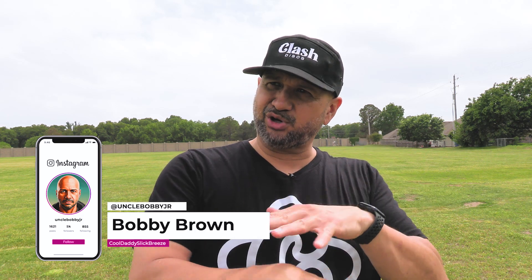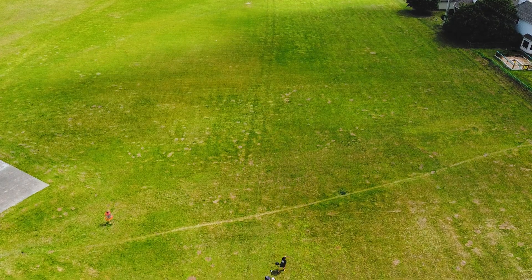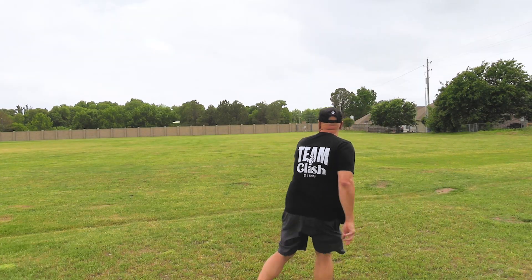Hey everybody, I'm Bobby Cool, Daddy Slick Breeze. I'm no expert, I'm no pro. If you are a low rec player like me, a casual player who just loves to get out outside and enjoy a nice beautiful day in the park throwing some discs, then maybe you might get something out of me talking about discs.